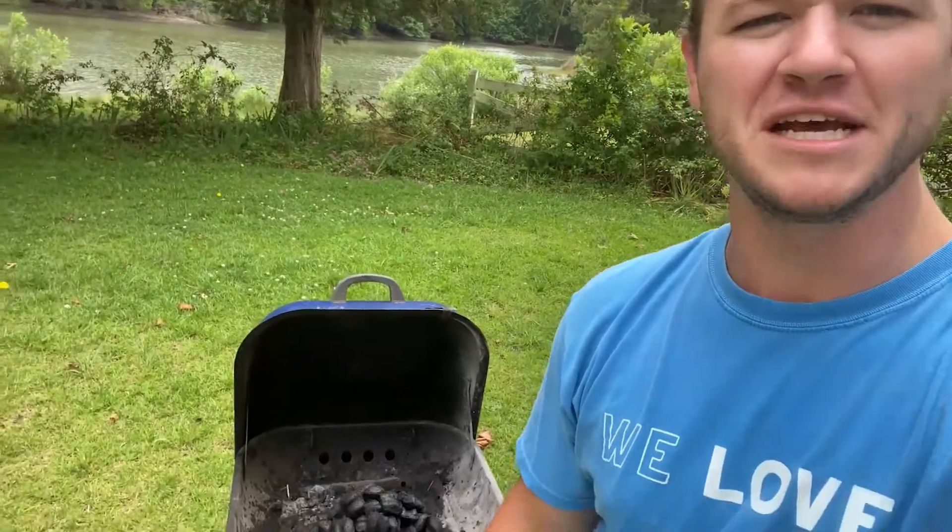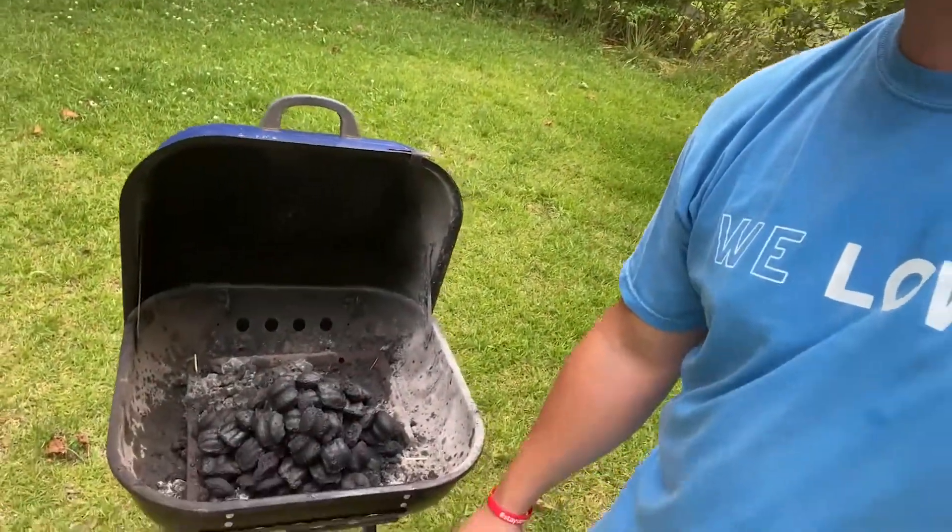Dad tip for you — a pro tip — how to light a charcoal grill. First thing you want to do is fill her up with lighter fluid. If you don't use a whole bottle, you're doing it wrong. Second tip, if you don't have double man height flames at the end, you've done it wrong.